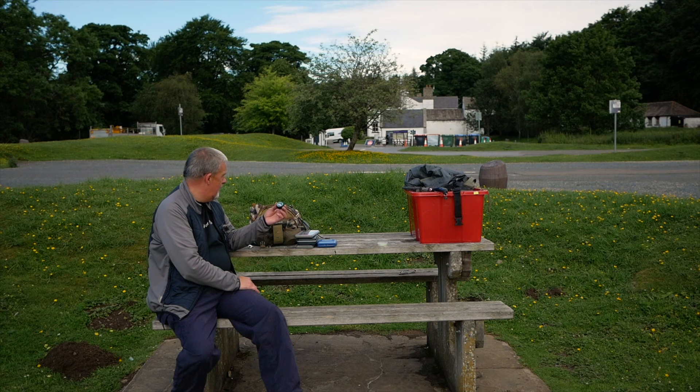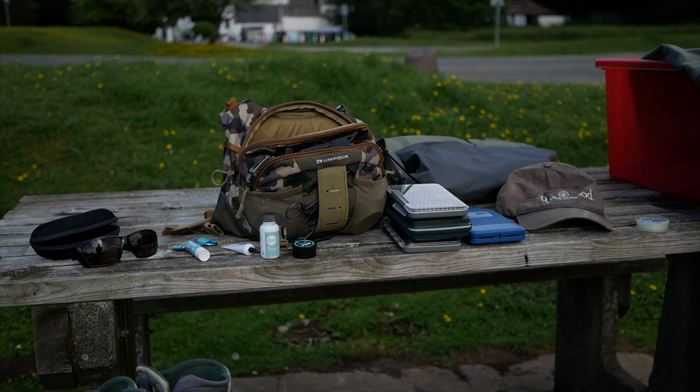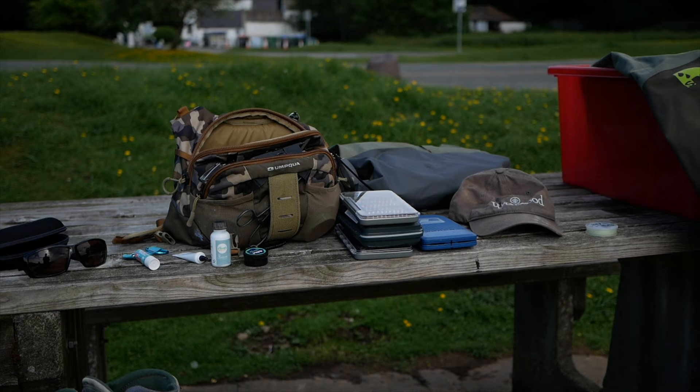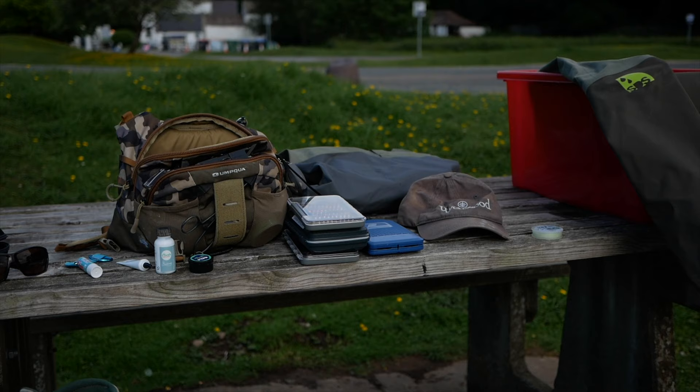I've also got some Hunt's Mud for degreasing the leader, which I forgot on my last outing but managed to remember this time. I've got a little bit of Dilly Wax — it's a preferred treatment for dry flies, similar to Gink but it does work particularly well. I've also got a lip balm because my lips are very sensitive. All of that lives in the front compartment.